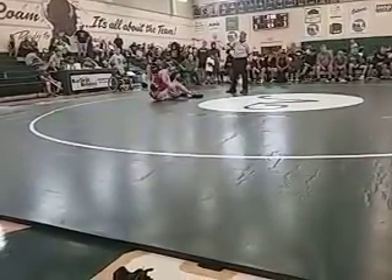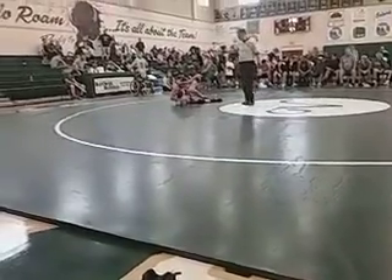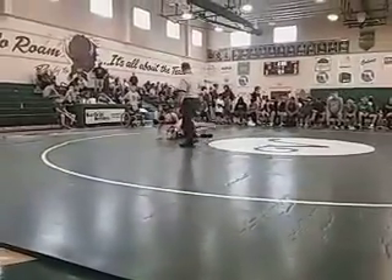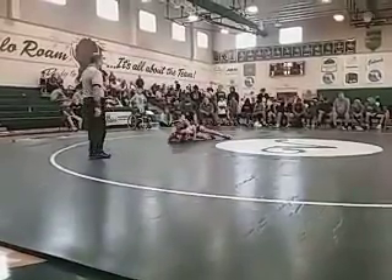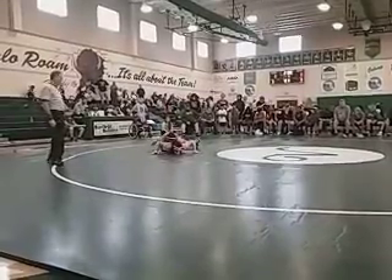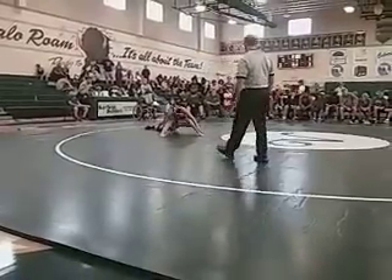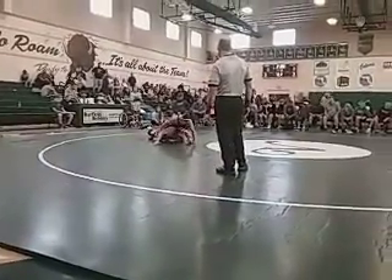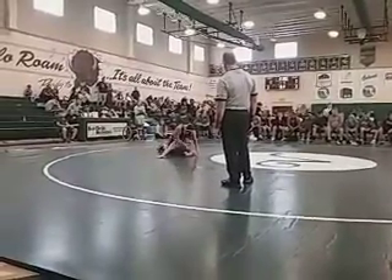There we go. Take control! Take them right there! Have it! Run it! You're good! Keep working! Double move! That'll work! Keep moving them! Keep working them!